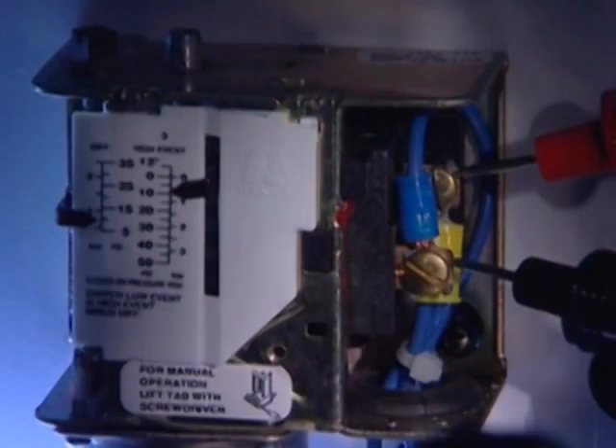The low pressure switch is connected to the suction side of a refrigeration system and opens its contacts when the pressure in the system falls below the predetermined set point. Low pressure controls are often used to disable a refrigeration system if it should lose its refrigerant charge. Just as with any other switch, the voltmeter is a valuable piece of test equipment to have when checking pressure switches.